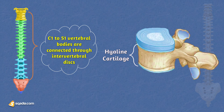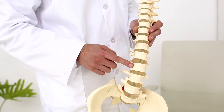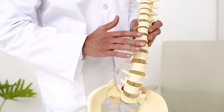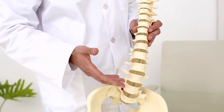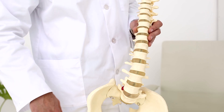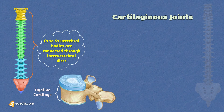These intervertebral discs are specially designed to bear weight and provide the strength needed for everyday activities. If you look at a model of the spine, you will notice that as we move down the spine, they even get thicker, gearing up to handle even more. These superhero-like structures are classified as secondary cartilaginous joints, also known as symphases.